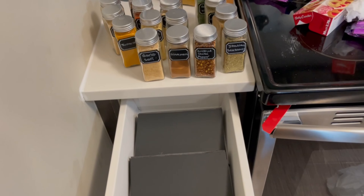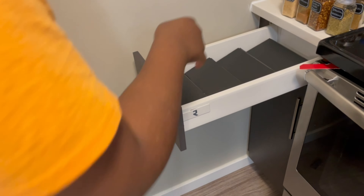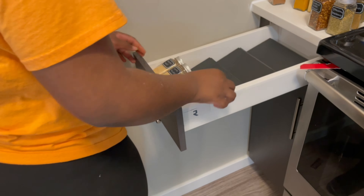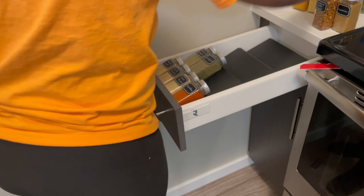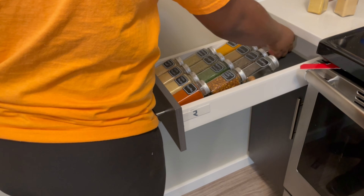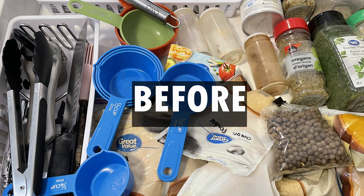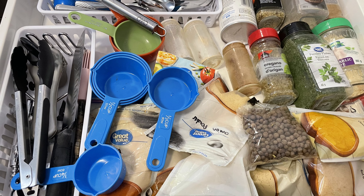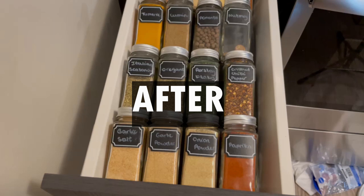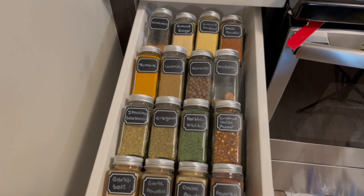All my jars are filled and they are looking beautiful. Now I'm arranging them in the rack based on how often I use them. In the first row I have onion powder, garlic powder and garlic salt. In the second row I have my pasta spices, the third has my Jamaican seasoning, and the last row has miscellaneous spices. This is what my spices looked like before, and this is what they look like after — it is definitely a transformation, it's giving Pinterest kitchen and I love it.